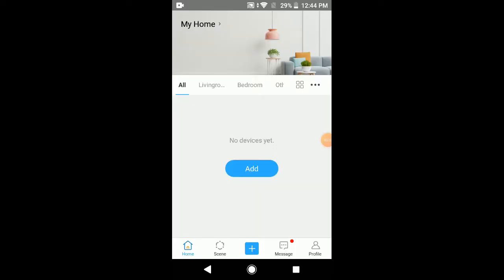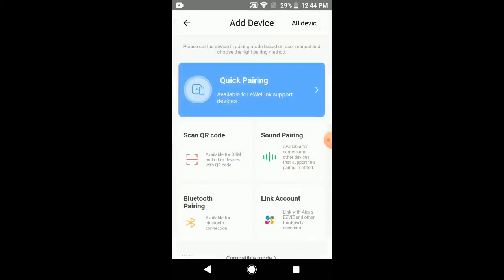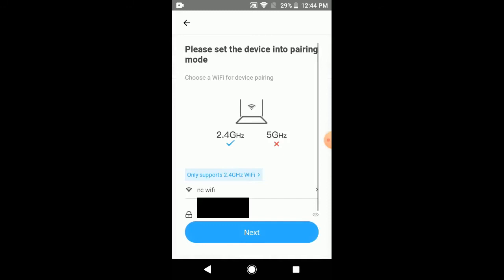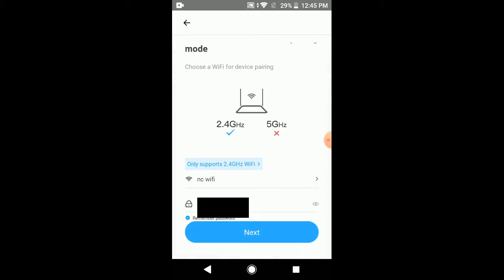I have used my eWeLink account to log in. Now let's see how to add the module to the eWeLink application. Click the add button or plus mark on the homepage to add your Wi-Fi module. Then click 'Quick Pairing', then select 'Add One Device'. On the next page you will have to give your Wi-Fi SSID and password. Note that only 2.4 GHz Wi-Fi is currently supported for these modules. After giving your SSID and password, click next.